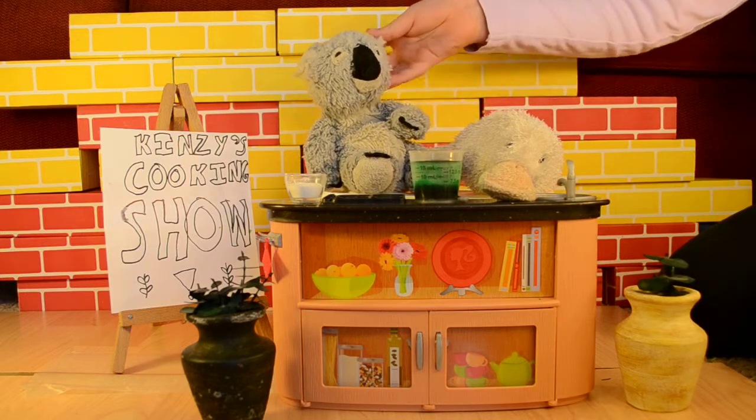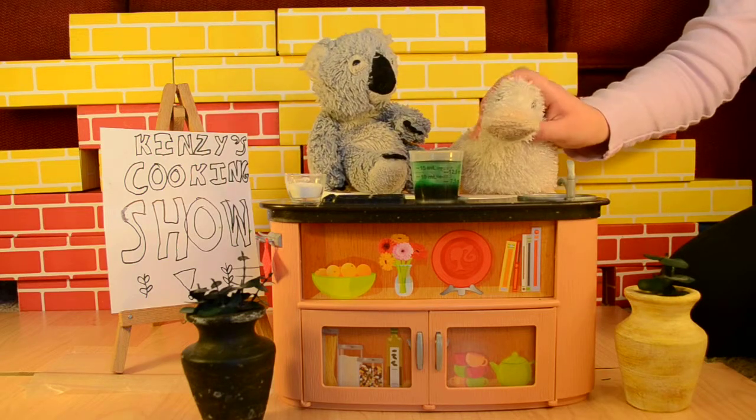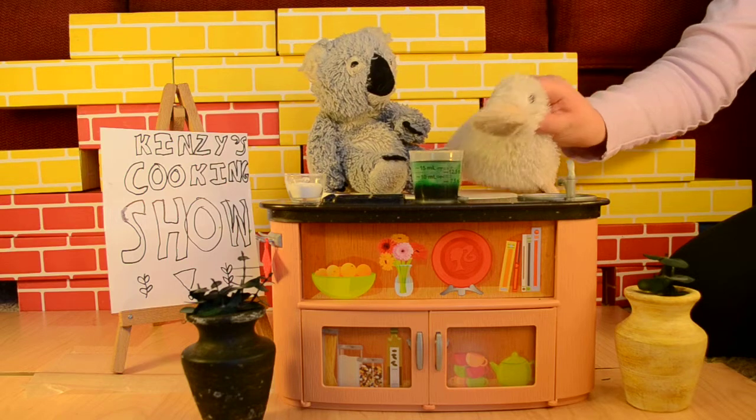Now, before I go on, I may as well introduce my assistant, Mark. Mark, would you please introduce yourself? Hey, I'm Mark. Womp womp.